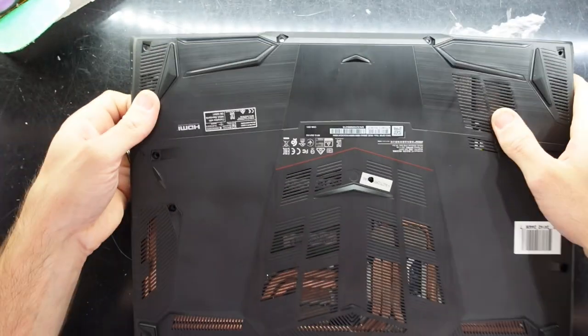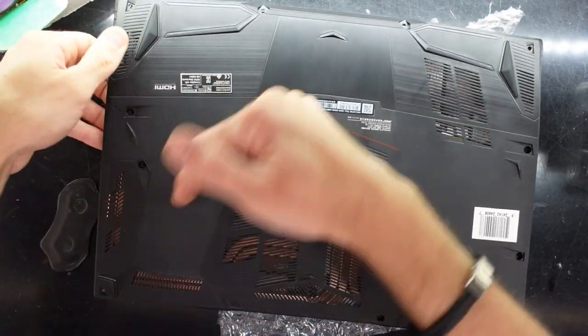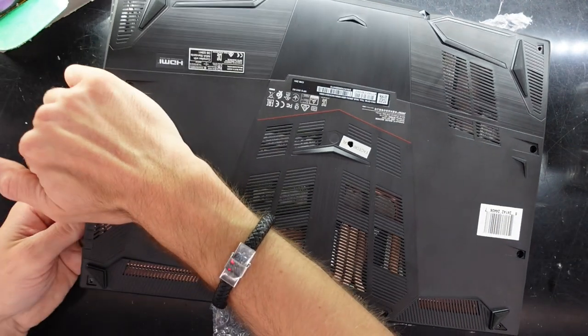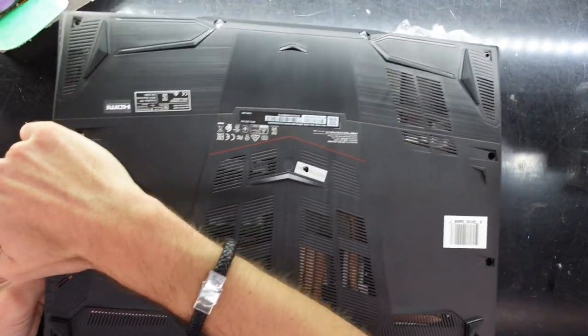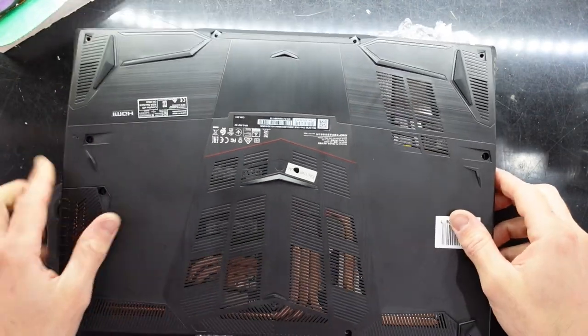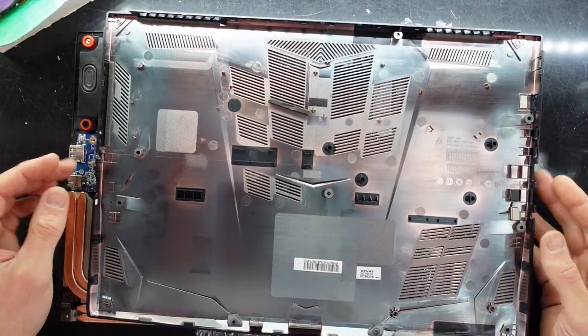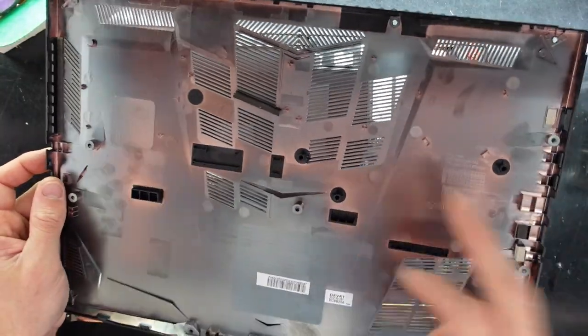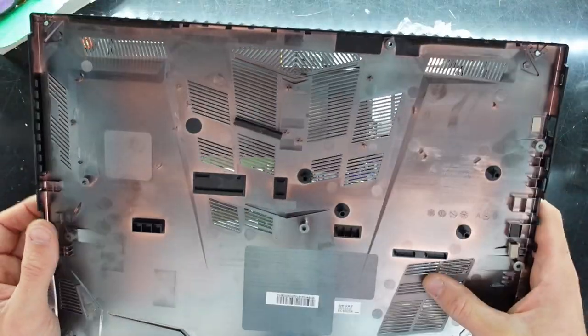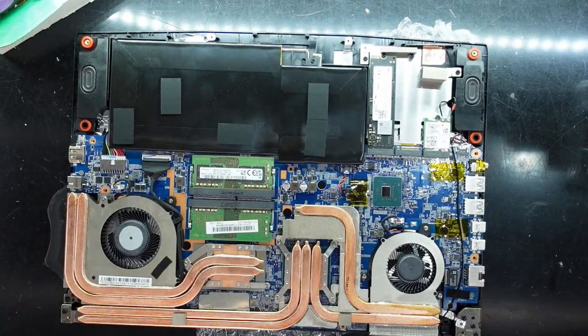Once we get to this stage, pull it down and to the right — twist it down and slide over and we are off. As you can see we have a few different breather holes around here on the bottom. I do like the amount of breathing this laptop has available to it.